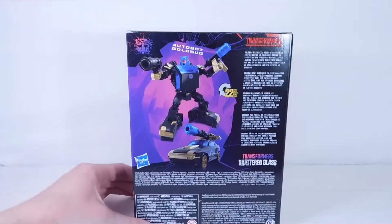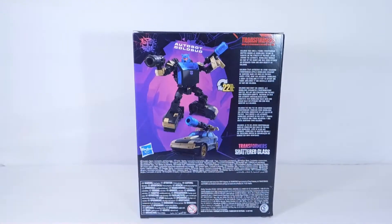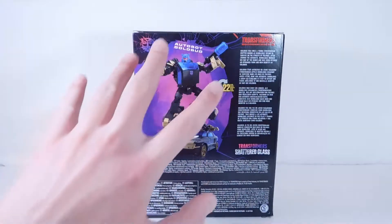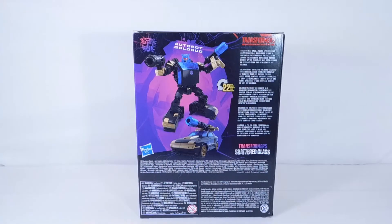On the back, he transforms in 22 steps. We have some text here which reads: Gold Bug was once a young Cybertronian drifter known as Bumblebee, trying to survive on the streets of Palo Hex. After joining the Autobots, Bumblebee worked his way up the ranks and was soon offered his upgraded form and new identity as Gold Bug. That's a really cool little story. All of these Shattered Glass figures have them. We have the two pictures — the vehicle mode and the robot mode. It is a stock photo so they're not always the most accurate, but still very cool. It transforms in 22 steps, and that's pretty much it for the packaging.